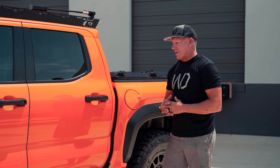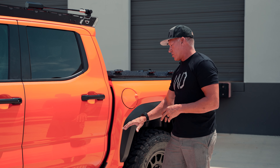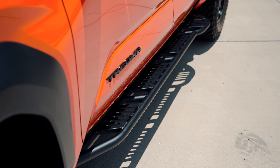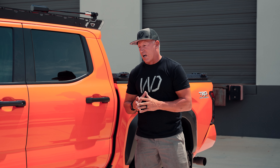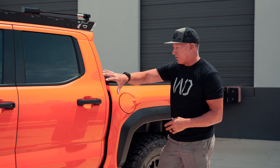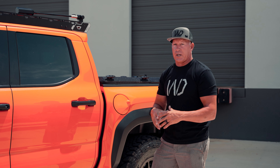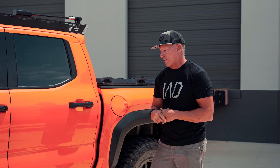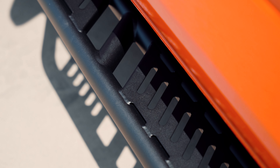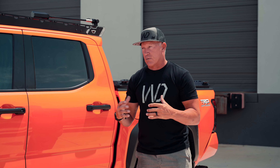Does it take more work to do this? Absolutely. We talk about how much extra work is involved in making these rock sliders, but I don't care that it takes extra time and I don't care that it costs more money. I want everything to fit the vehicle like it belongs on it — like it could have possibly come from the factory. Those extra touches and steps we take at our shop ensure that our stuff is at that top tier level. That's what we do.